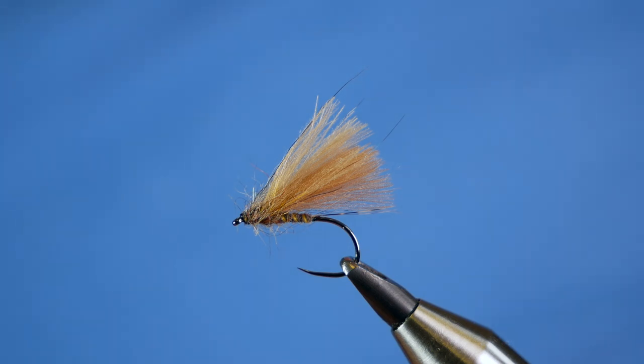Hi folks, thanks for joining me for this week's river fly tutorial. What you see in the vise is a little fly to entice the grayling up. Even on the coldest of days, you can still tempt a fish to the dry. So without further ado, let's get into it.